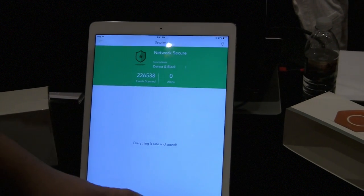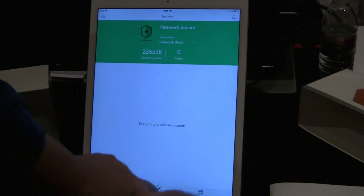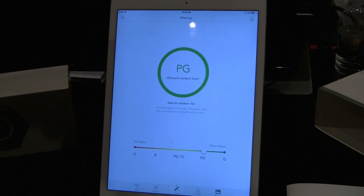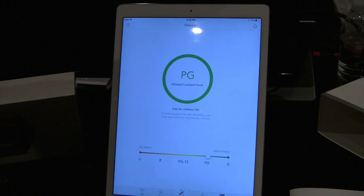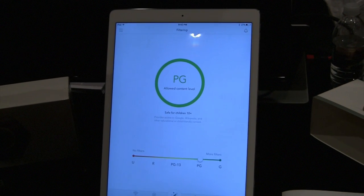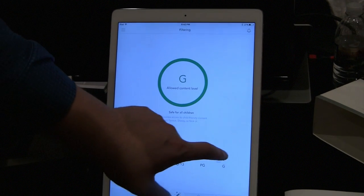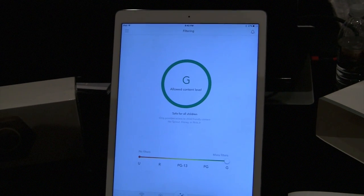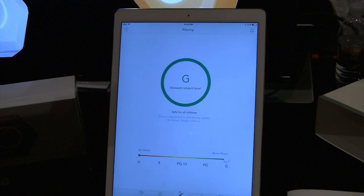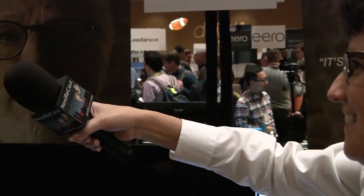For families with kids, Luma has deep content filtering. You can set the level of content filtering for your whole network. The app has a slider with ratings: G, PG, PG-13, R, and Unrestricted. If you have small kids or a child prone to pick up devices around the house, you can set your home to a G rating.